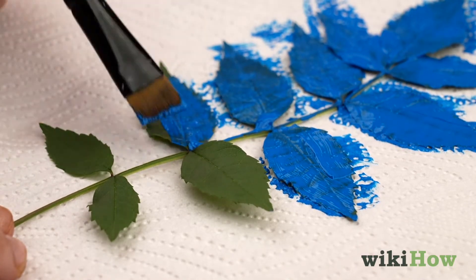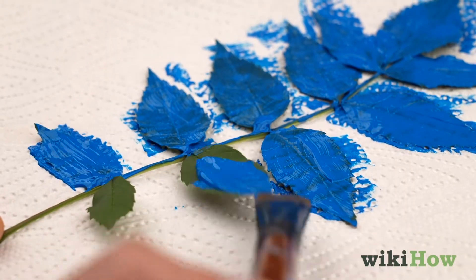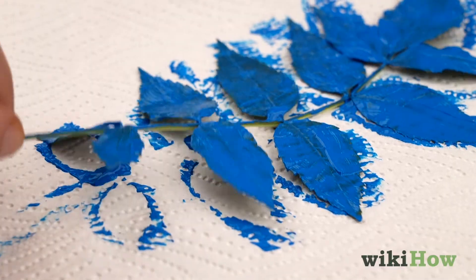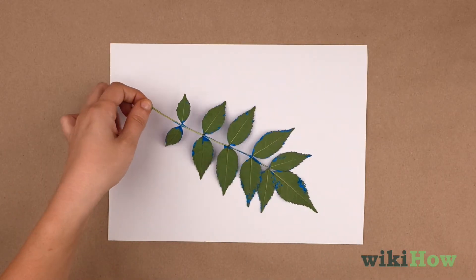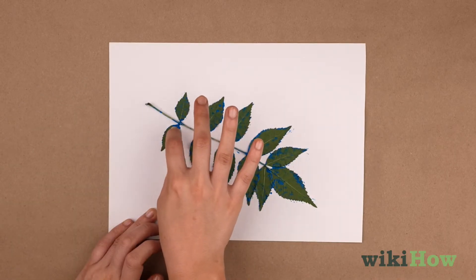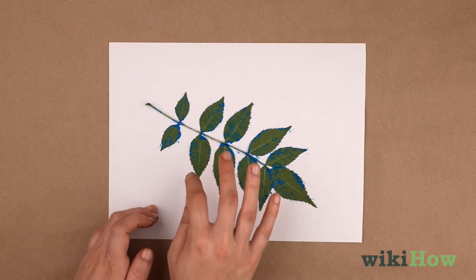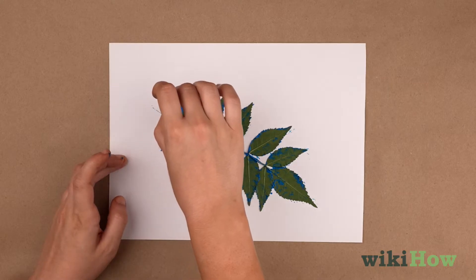Put the leaf on a paper towel or on top of the newspaper while you work to avoid making a mess. Then flip the leaf over and press the painted side down on your paper or canvas while the paint is still wet. Peel the leaf away carefully to leave a print behind.